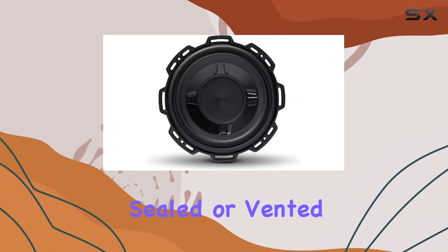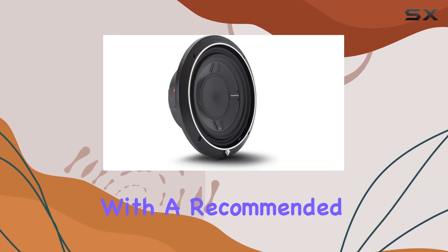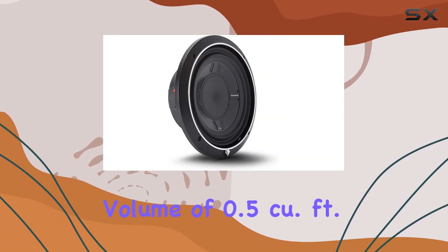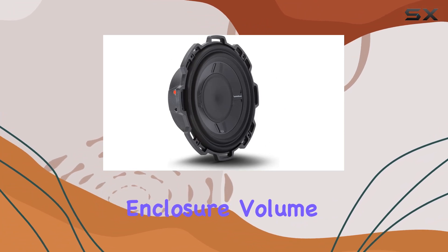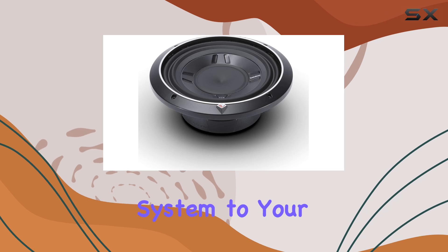Whether you prefer a sealed or vented enclosure, this subwoofer is versatile enough to excel in both setups. With a recommended sealed enclosure volume of 0.5 cubic feet and a vented enclosure volume of 1 cubic foot, you have the flexibility to tailor your system to your preferences.